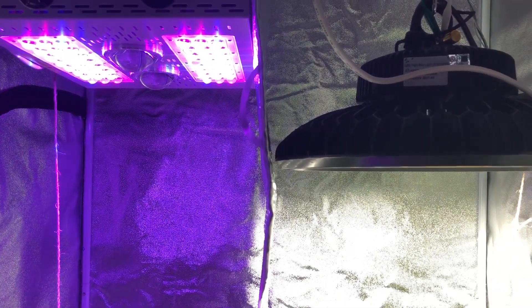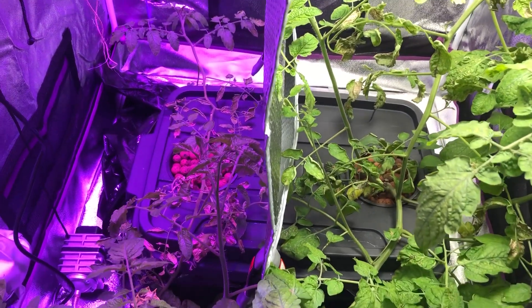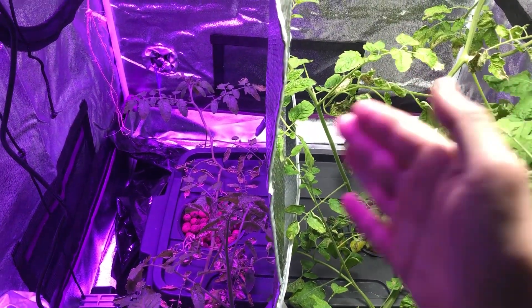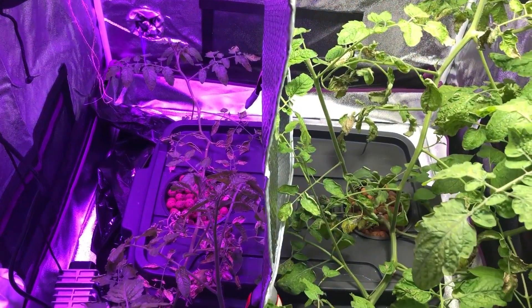Welcome back to another episode of the Max Bloom vs. the High Bay LED. This isn't really an actual episode — it's more of an in-between episode, 14.55 Part 3, as I'm calling it.